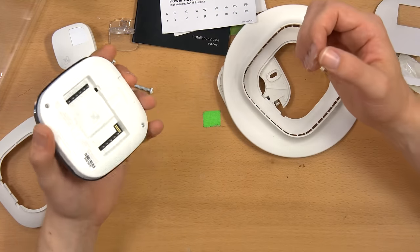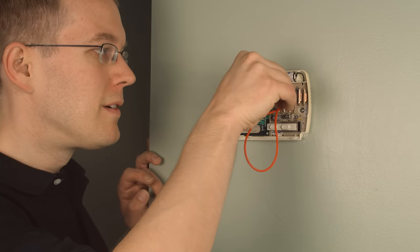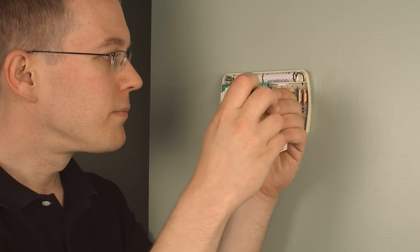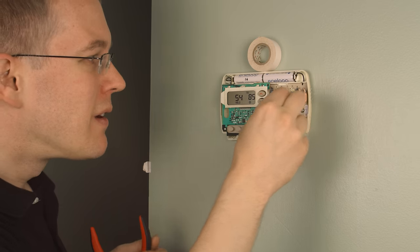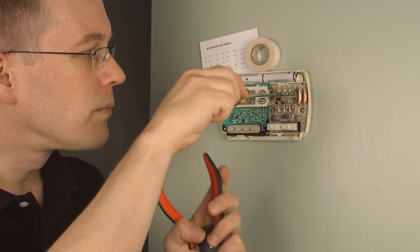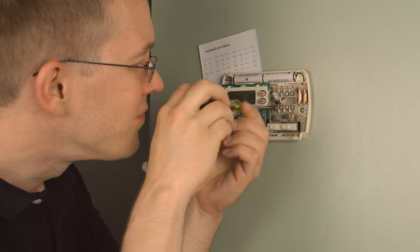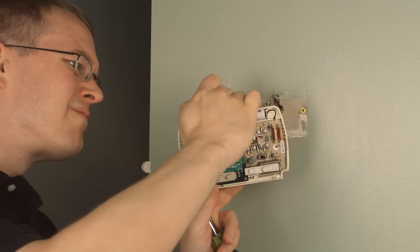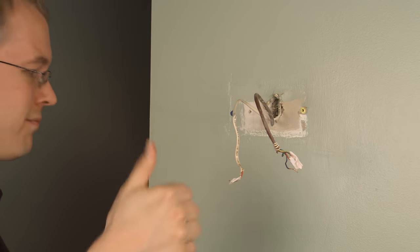When you're installing the Ecobee you won't have to deal with the jumper, but that's what was keeping my air conditioning running while the thermostat was dead. The first step is to uninstall your original thermostat, which involves taking out each of the wires. These wires are not high-voltage enough to electrocute you, but you still want to be careful not to short them out. I put a piece of electrical tape on the end of each wire, and I also labeled one of the red wires because I had two of them.